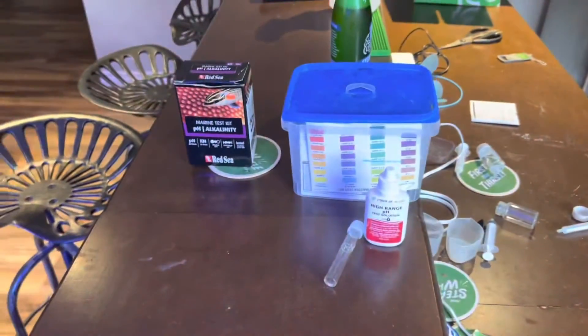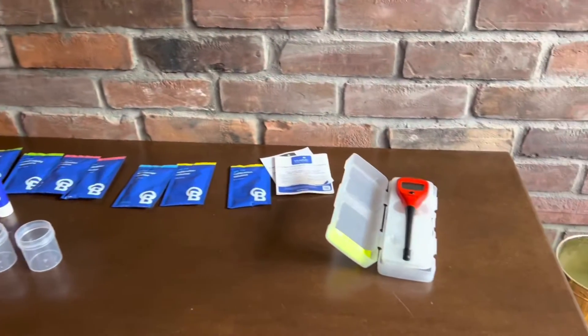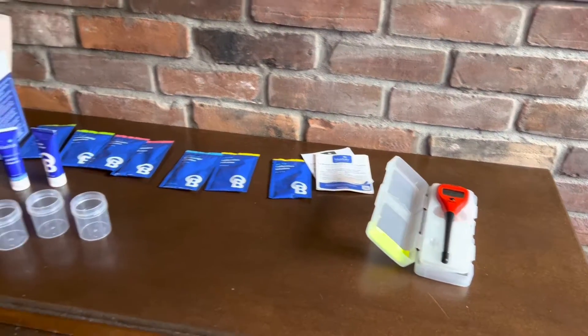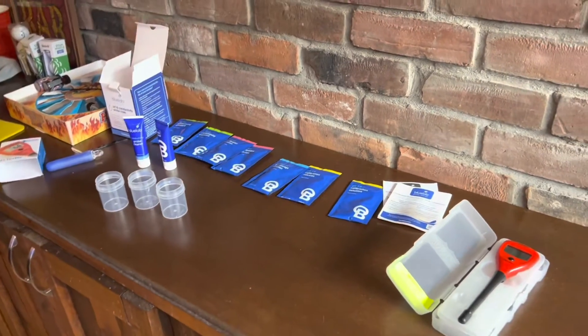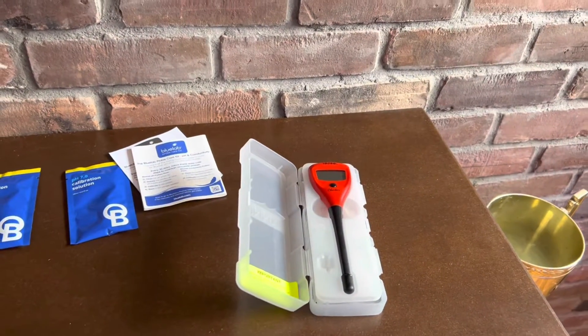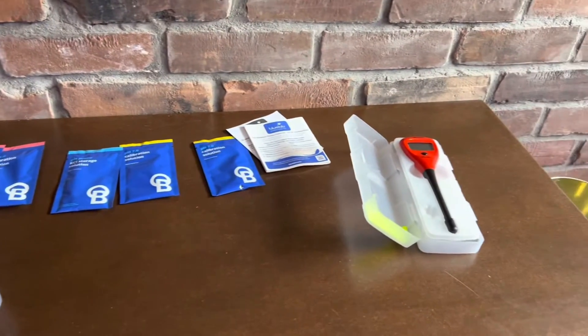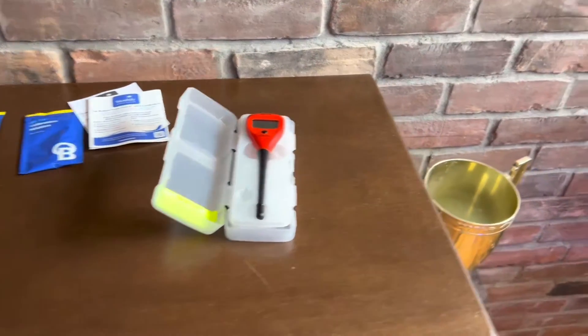I've invested in the next step in the hobby — as you saw from the thumbnail — pH probes. They're completely different than just taking a Hannah salinity probe and dipping it in and rinsing with RO/DI water. pH probes are completely different; they need a lot of attention.